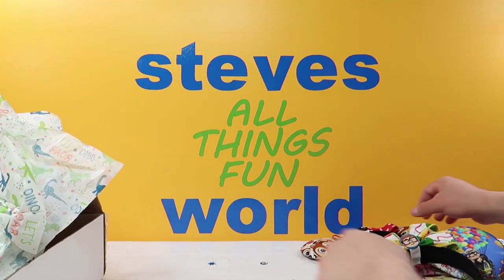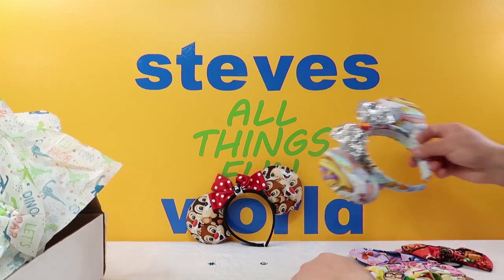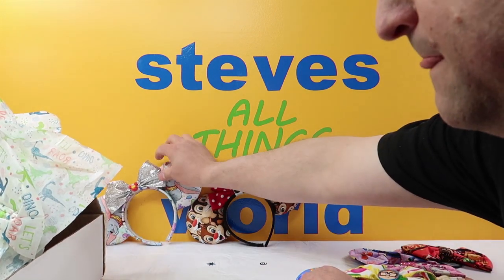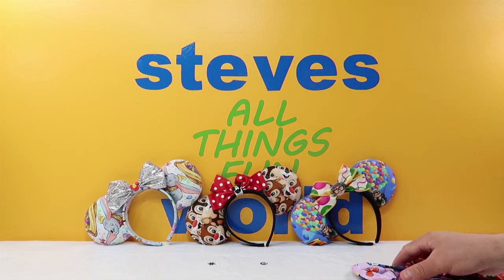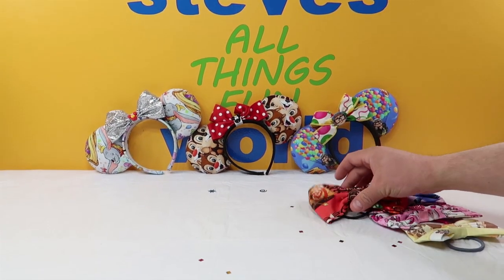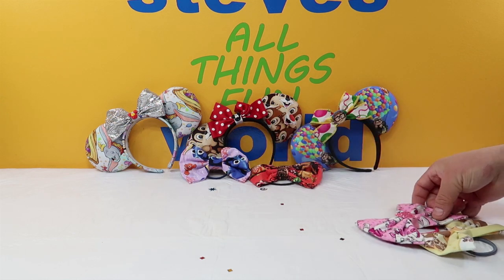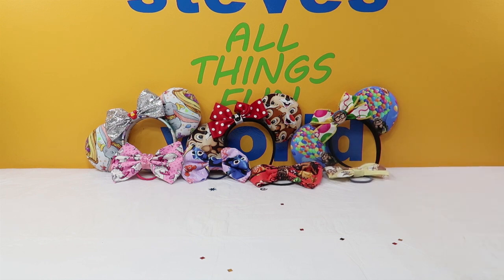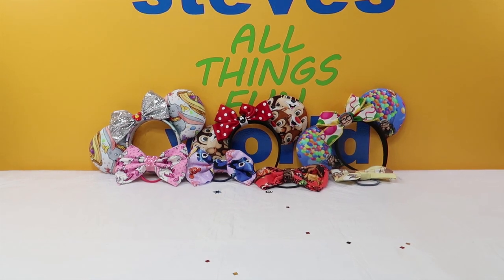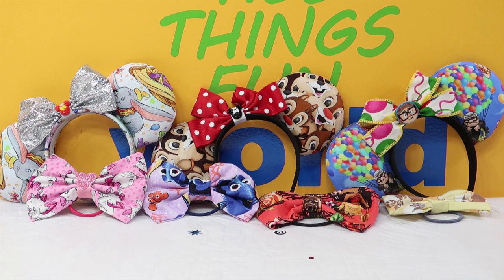Again, let's move these out of the way — we got the Chippendale ears, we got the Dumbo ears, and we got the Up ears, as well as some bows: we got Moana, Dory and Nemo, we got Marie, and of course we got Lady and the Tramp. Let's see if we can zoom in there so you guys can see that a little bit nicer. The camera doesn't want to cooperate today. There we go — there's the stuff we bought from Cargo, guys.